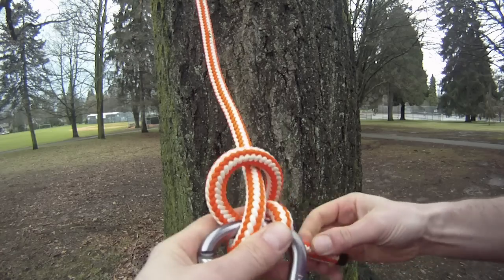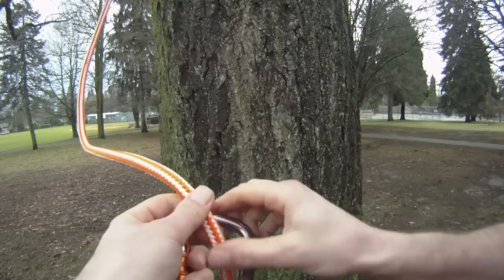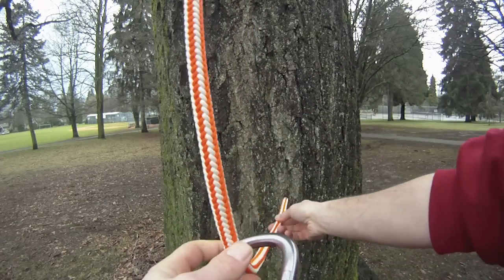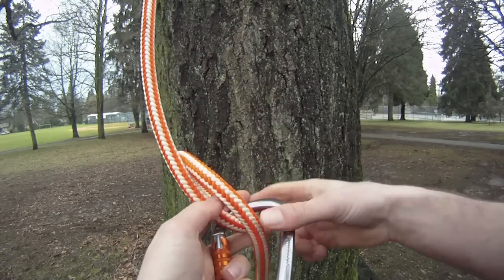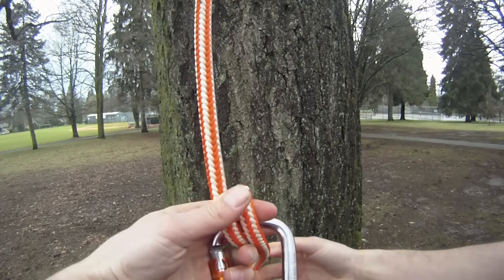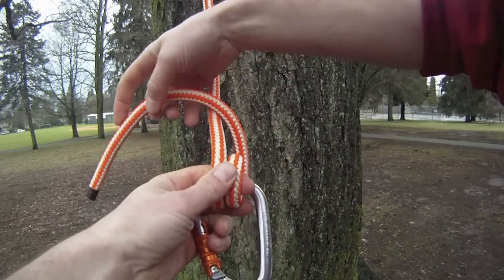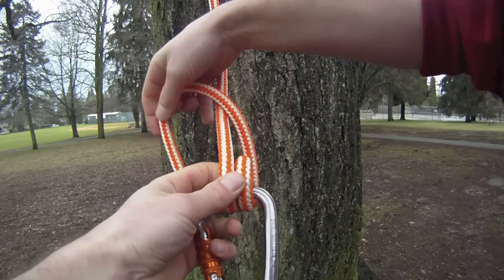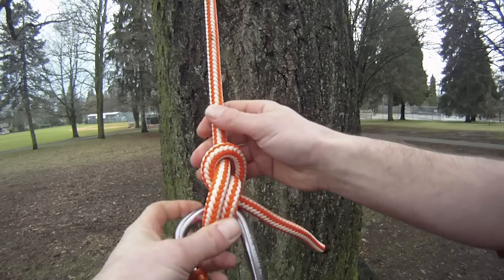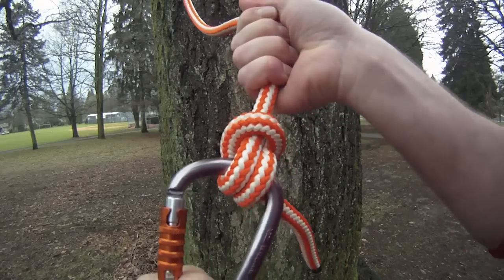Very simple knot to tie — I'll show you that one again. So we're going through the front of the carabiner, one full turn, so we're going back through again. It's good just to leave your finger through here to keep that gap open. And then we're going over the front of the climbing line and through the hole. Snug that down, and it's a very strong knot.